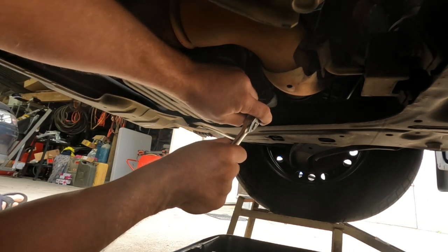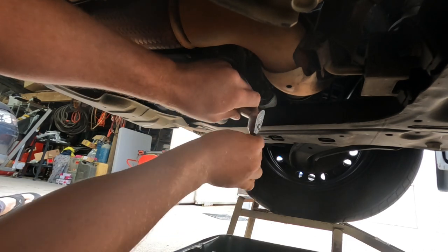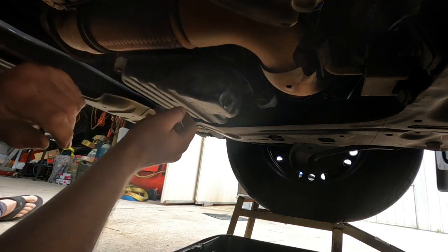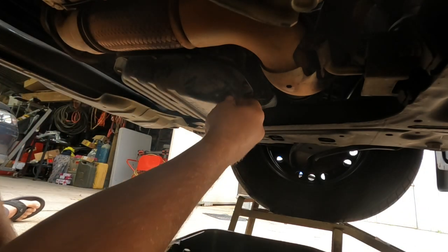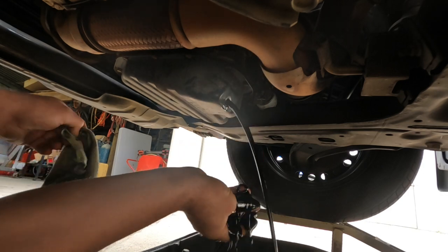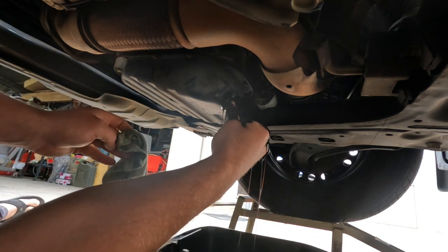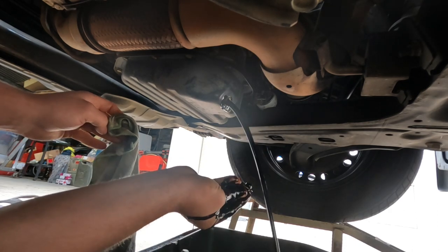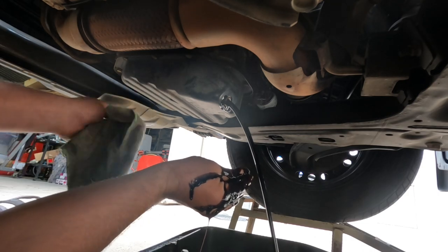I've got the vehicle in a warm state — just drove it from the front of the house down to the back — but you want to have the engine all warm. Undo and unscrew the plug. When you get it to that last thread, be ready and pull it out so you don't cover your hand in oil. Have a rag on standby.